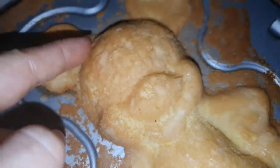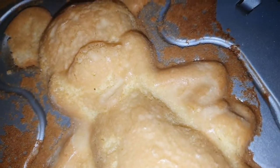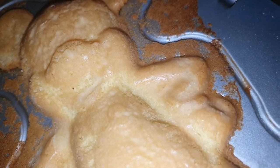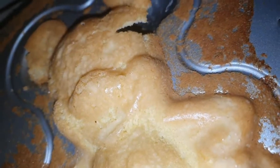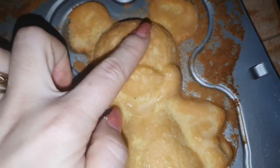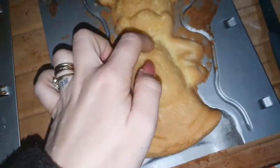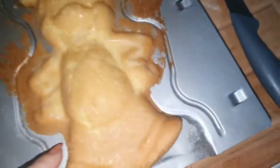Așa a ieșit, doar că aici, în partea asta, cum a curs puțin, s-a lipit urechile și sunt foarte subțiri și e cam distrus la cap. Dar văd eu ce-i fac. Să-i pun un... Dați să vă arăt, vedeți aici. O să-i pun ciocolată sau văd eu, și glazură din aceea de tortă dulce o să fac.